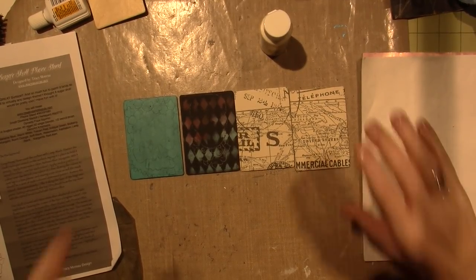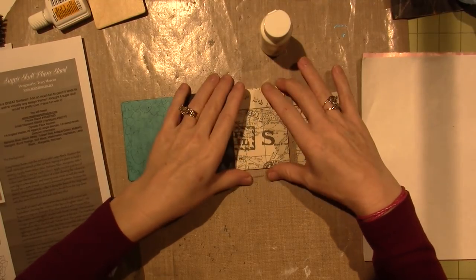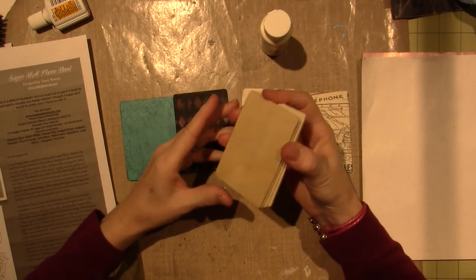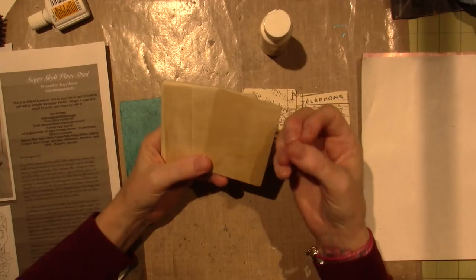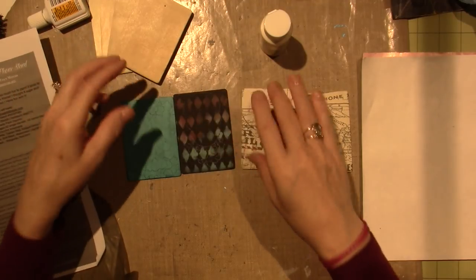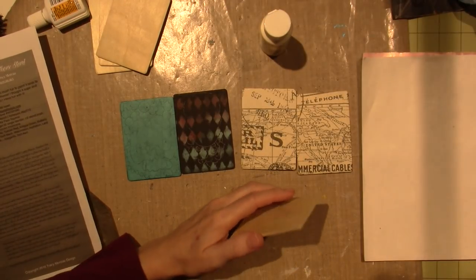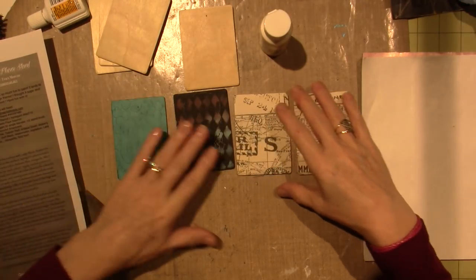Hello, it's Sarah and today I'm working on these wooden ATCs that I bought at Hobby Lobby. I've already sealed them. They're wood, so it's a porous surface, and when you put paint on it, it'll suck the paint down into the wood, so you want to put a barrier. I sealed them all with a clear sealer and I've already prepped everything.